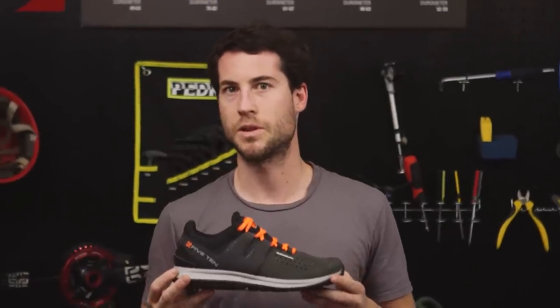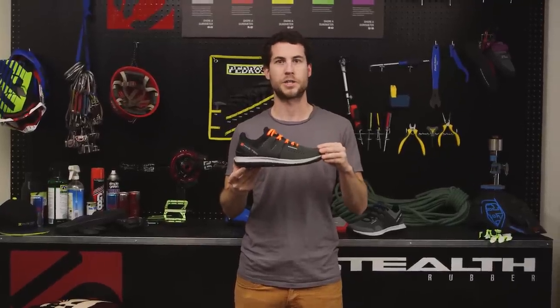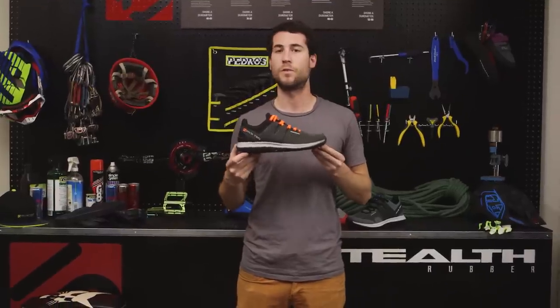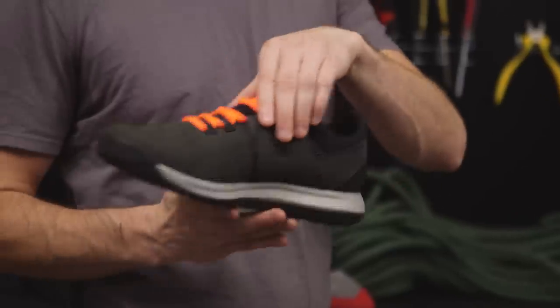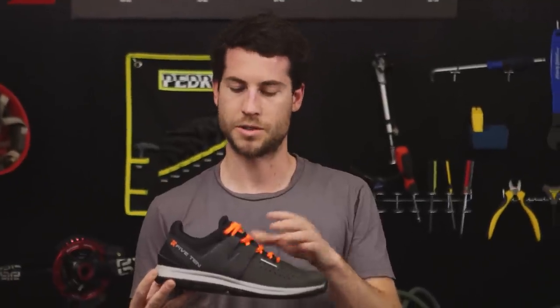The AXS is available in both leather and mesh versions. The leather version has a toe cap for extra protection and perforations on the toe vamp for added breathability. For warm weather, try the mesh version. Both shoes feature a rubberized exoskeletal lacing system for added torsional support.